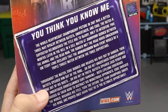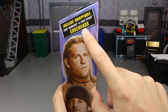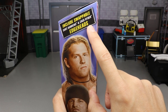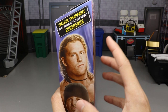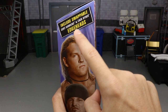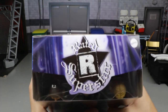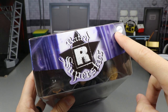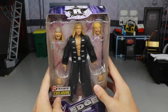On the other side you have Kurt Hawkins and Zack Rider, and it says 'include swappable Kurt Hawkins and Zack Rider Edge heads' — looks like that's supposed to say 'includes,' but no big deal. At the top you get the beautiful Rated R Superstar logo as well as a Mattel logo in the top right corner, and there's not really much on the bottom.